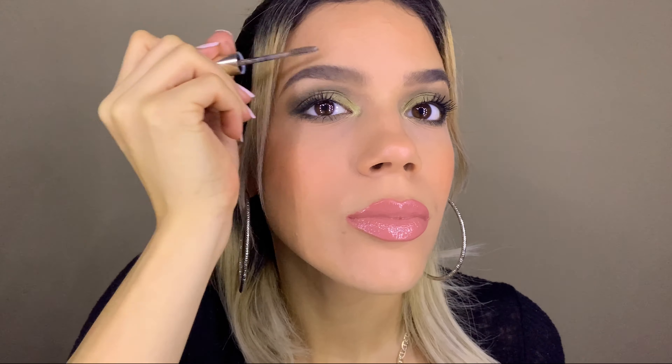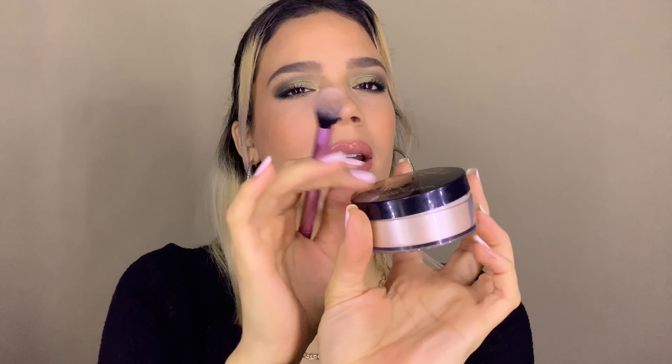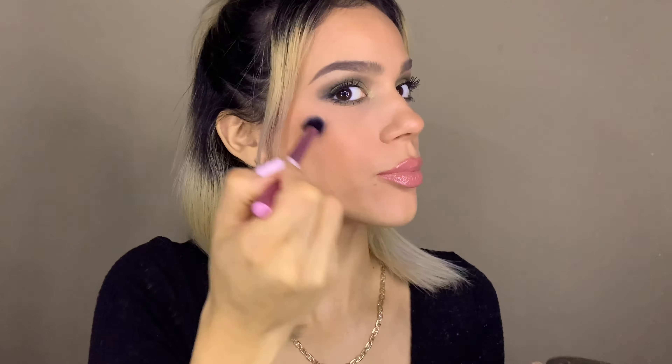There are two last things I have to do: set my brows and apply highlighter. I'm going to set my brows with the Jouer Beauty brow gel pencil. For highlighter, I'm going to use the Wet n Wild loose highlighting powder in the shade I'm So Lit. I'll use my all-time favorite Real Techniques setting brush that I use as a highlighting brush. Then just a little bit of the Iconic London Prep Set Glow setting spray.